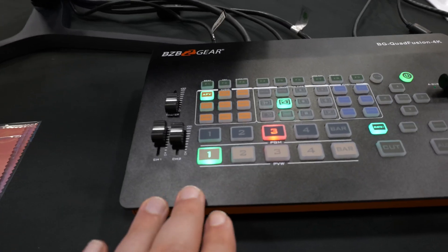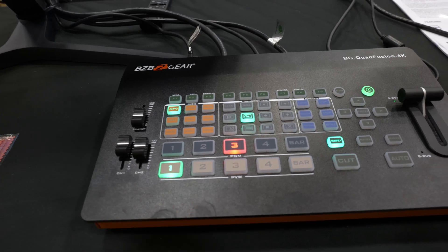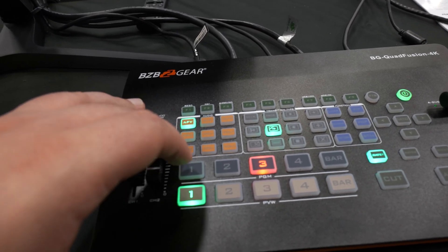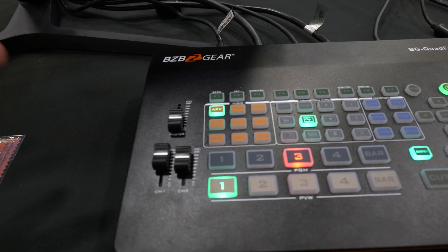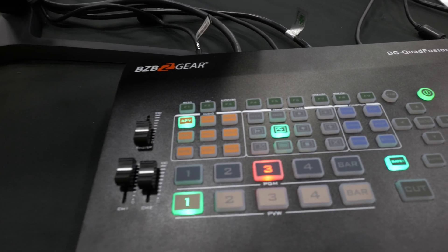You obviously have your preview as well as your program. On top of that you also have some audio mixing capabilities so you can choose which channel you want, adjust some of the volume, and mix or mute it.